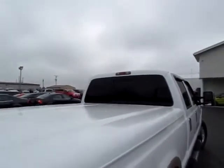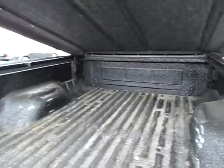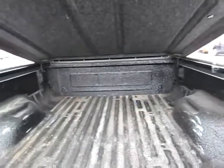The bed is covered here. Let's have a look inside. Got a bed liner. Very good condition.